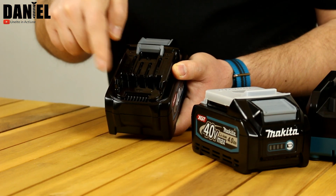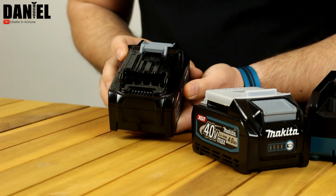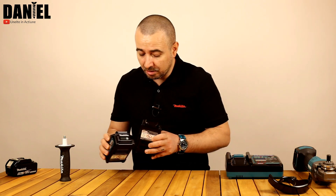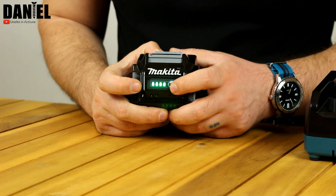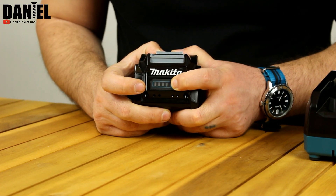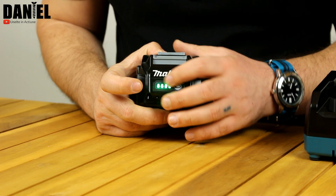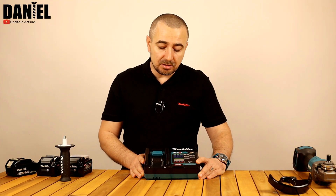Arcul din interior, avem 4 pini plus minus și, din câte am citit în manualul de utilizare, și o protecție la scurtcircuitare. Acumulatorii cântăresc aproape 1 kg față de vreo 600 g cât cântăresc cei de la LXT. Avem și un indicator al stării de încărcare al acumulatorilor – LED-urile astea 4 mi se par foarte puternice, îi poți folosi aproape pe post de lanternă.